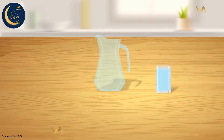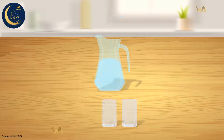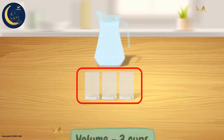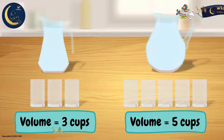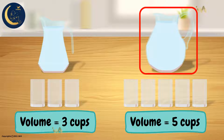And now, let us find the volume of the second vessel: 1, 2, 3. The second vessel holds 3 cups of water. This means that the volume of the second vessel is equal to 3 cups. Notice, my friends, that the vessels differ in their volumes. The first vessel can hold up to 5 cups of water, and the second vessel can hold up to 3 cups of water. This means that the first vessel can hold more water than the second vessel.